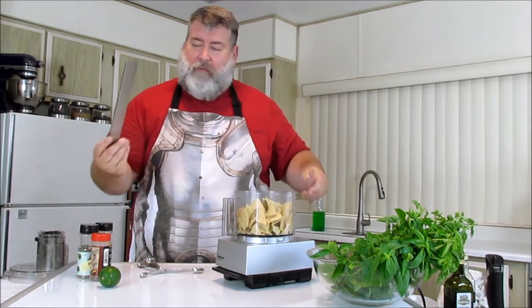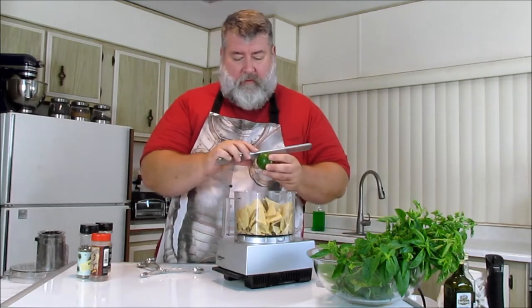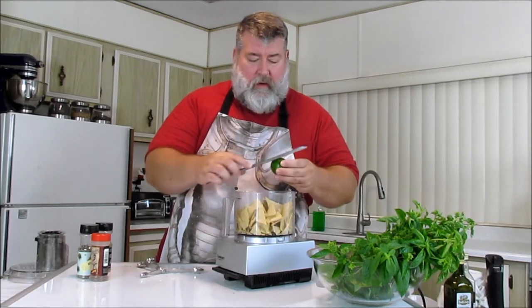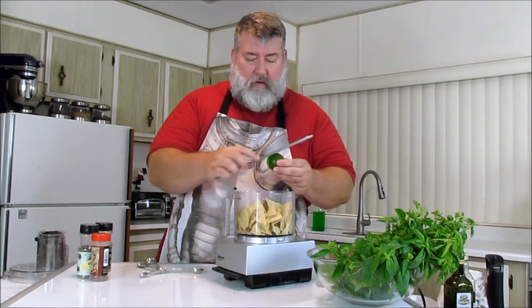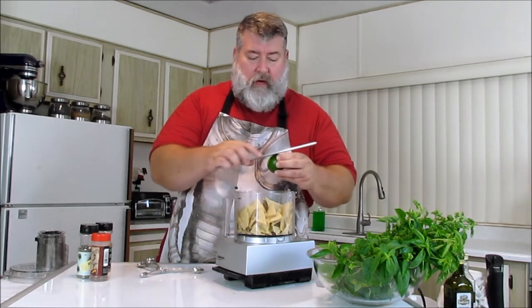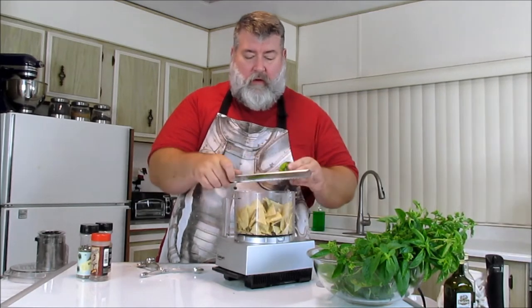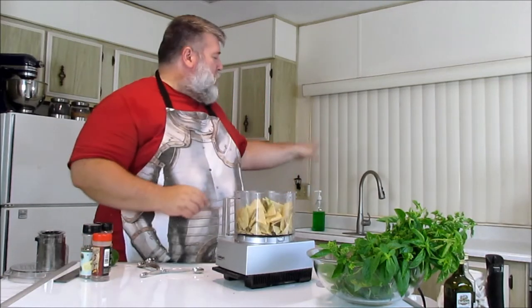This is a microplane — it's like a big file for small pieces. It takes the rind off of a lime. It's got some lime in there, but I'm going to pull some more off here real quick just to give it some punch. This is great for chicken or pork. We're going to take the rind off about a third to half of a lime. Lime in there.